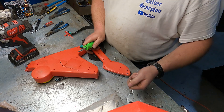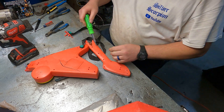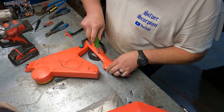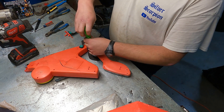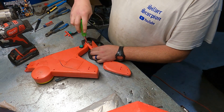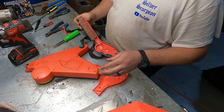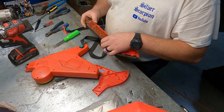All right, so I've backed out a couple of these screws here, go ahead and get them out of the way. Seems like it's raining outside again — this is like day three of rain all day. All right, so we'll start with this side and see exactly what's in it.